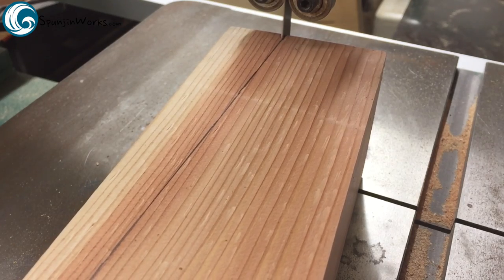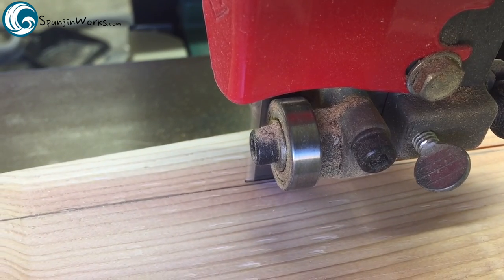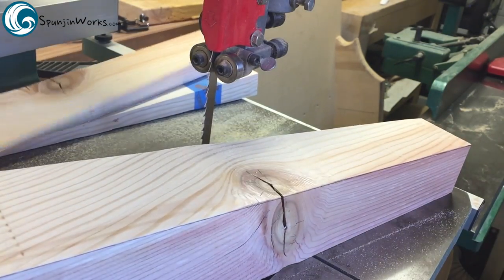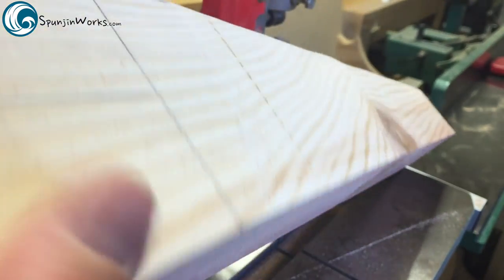Let's begin with a brief comparison. Here I'm cutting a taper in a construction grade 4x4 post for the leg of a bed. The wood slicer blade cuts very well, it's reasonably quiet when sawing, and there is no drift with a properly tuned bandsaw, which I'll show how to set up now.